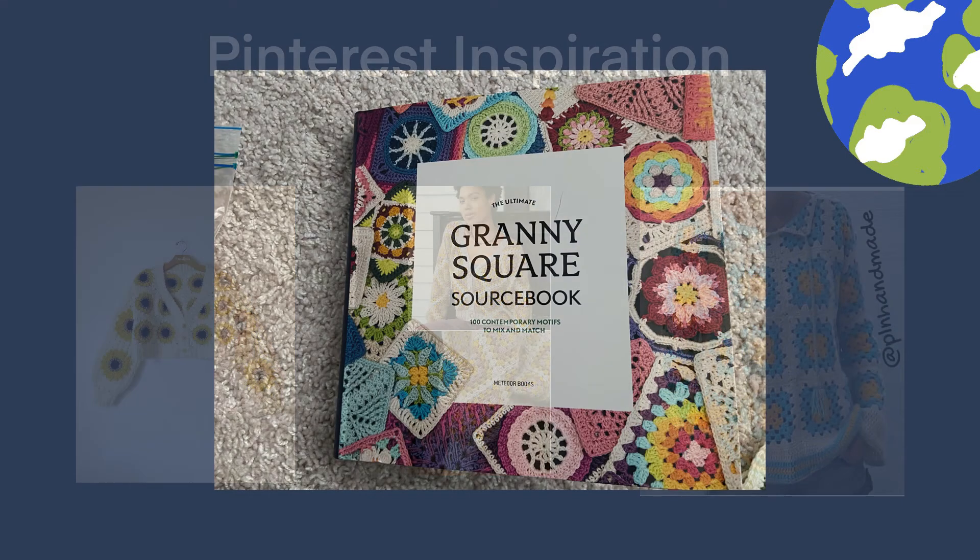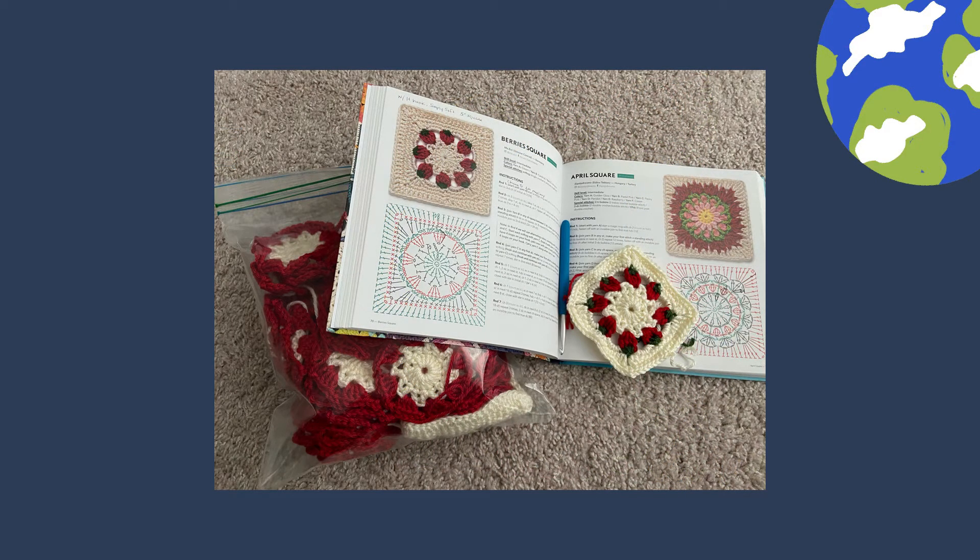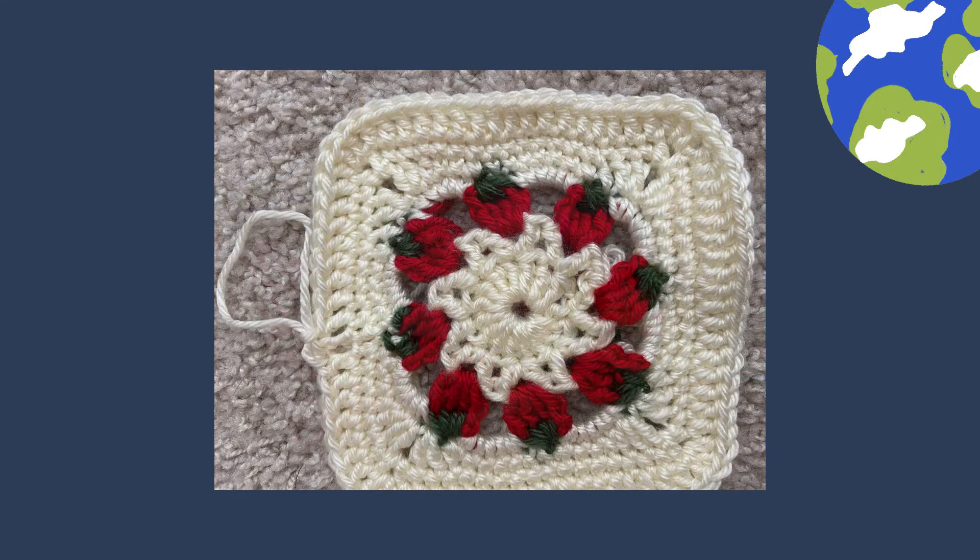This is the pattern book that I chose to use — I actually picked this up at Joann's, and all the links for it on Amazon will be down below. My daughter chose the Berry Square for her pattern of choice. I actually lost count of how many squares I did, and I did take the time to redesign this into a half square for the front panels. We used Simply Soft yarn.